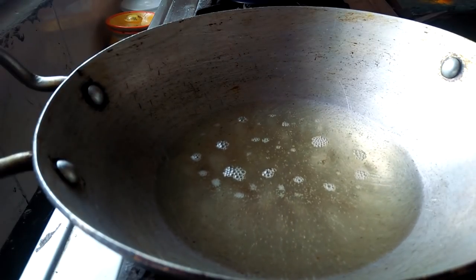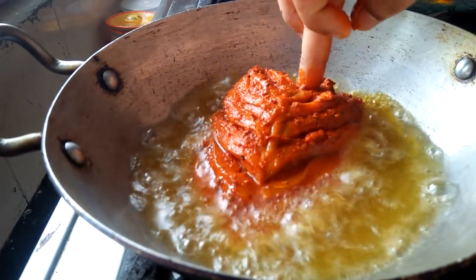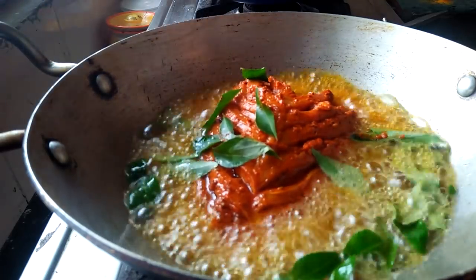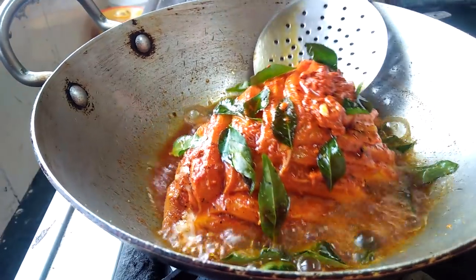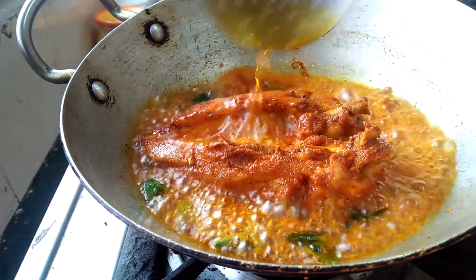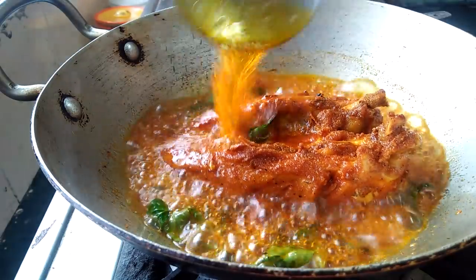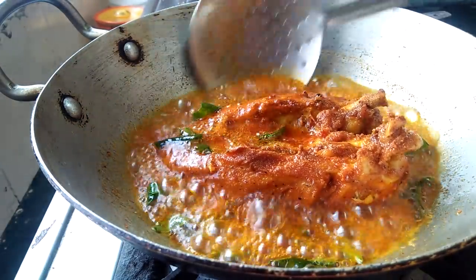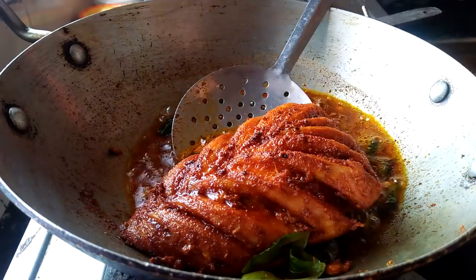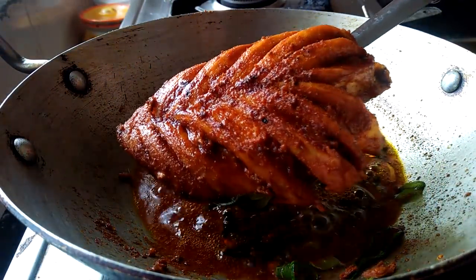I am going to cook the chicken. Let's cook the curry in the pan.